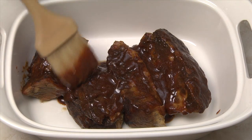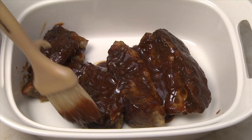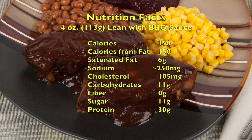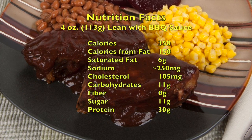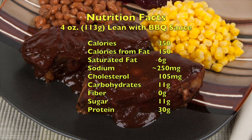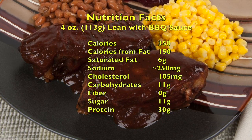Transfer the ribs to a serving dish, brush with barbecue sauce and rest 5-10 minutes. Serve the ribs whole or shred the meat for a pulled pork sandwich. 4 ounces of lean meat has about 350 calories and 250 milligrams of sodium.